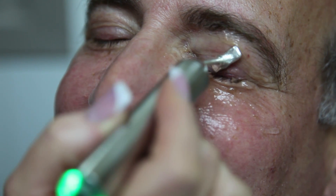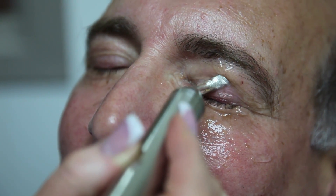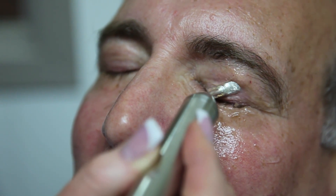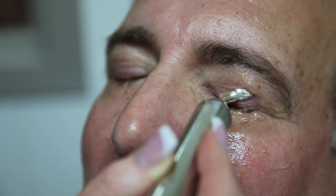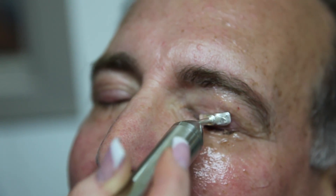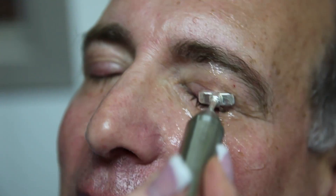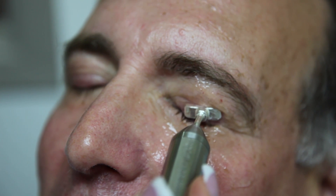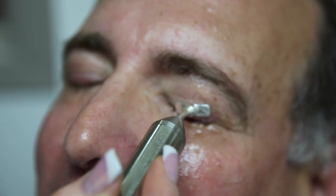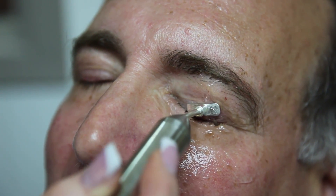I wasn't expecting that I was supposed to be talking here. Basically, what I'm doing is I'm using a wand — I'm going to call it a magic wand — because it heats up and it's actually heating up my meibomian glands. I'm massaging them a little bit so that we can hopefully get all those oils flowing for him.